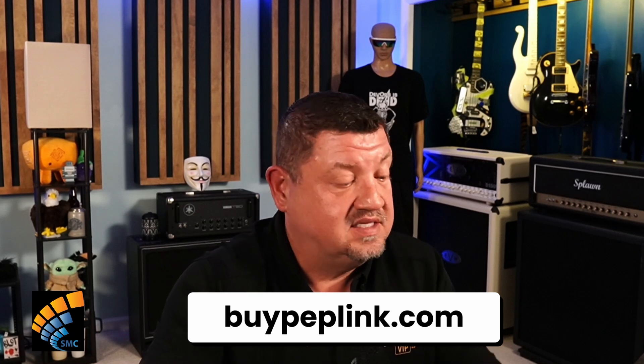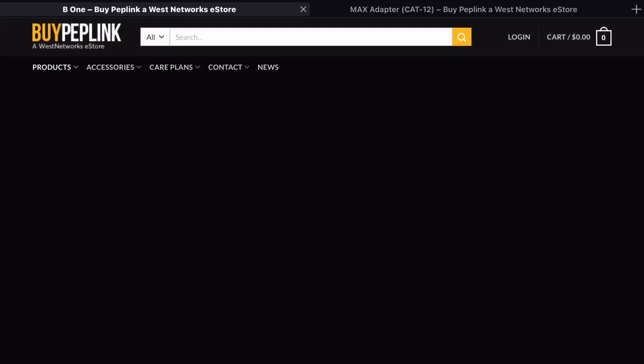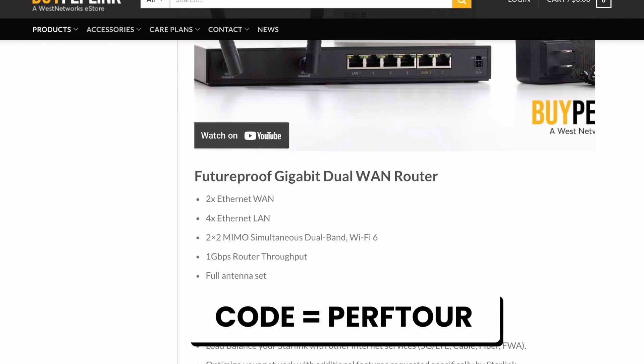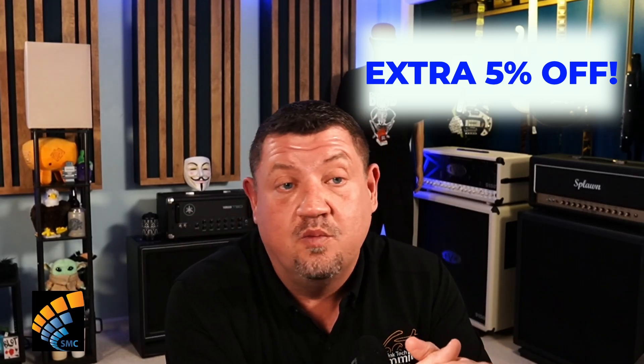Where I get my stuff from is buypeplink.com — I'll show you that site right now, and this is actually where I bought my unit. The people at West Networks are my friends and I do recommend them. Because I'm affiliated with them, if you use my promo code PERFTOUR — P-E-R-F-T-O-U-R — when you check out, West Networks is going to do something really special for you. There's also a current campaign where you can add a max adapter at a really good price. If you call West Networks, make sure you tell them Scott Moore is recommending this. I bought this unit with my own money — this is not something West Networks gave me.